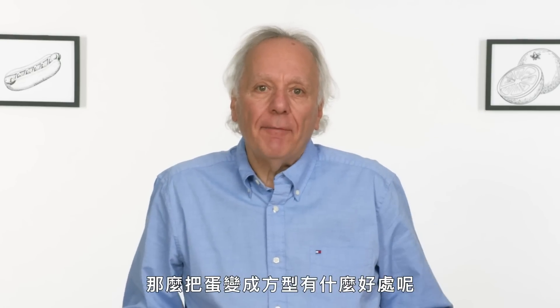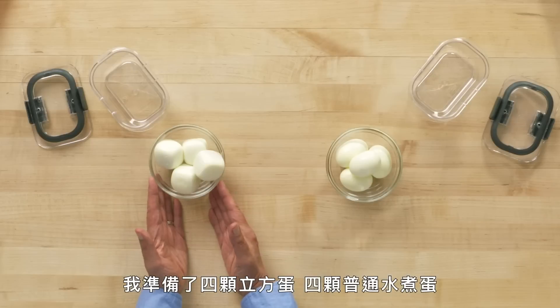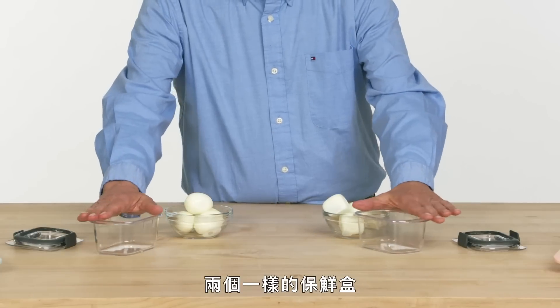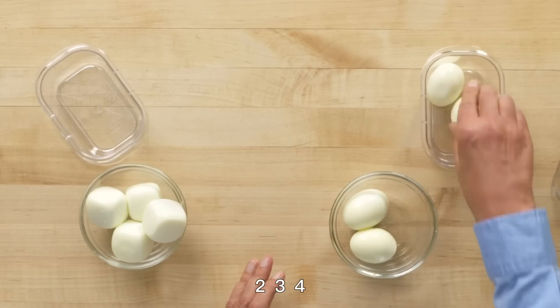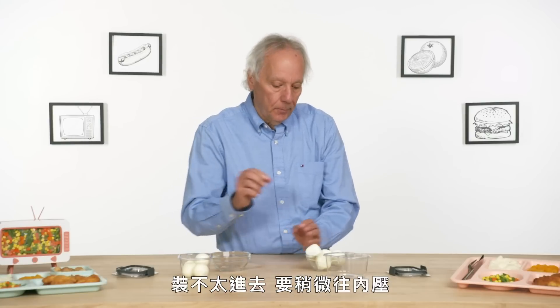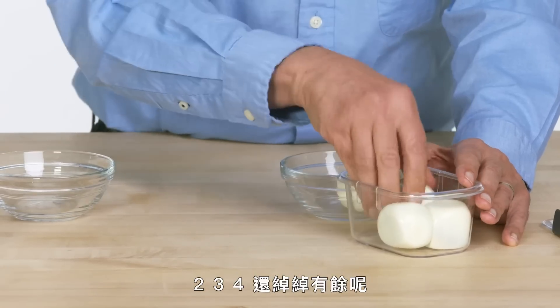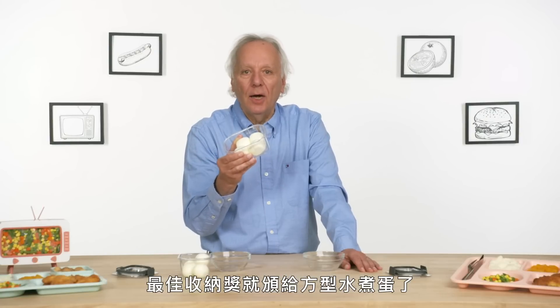What's the possible benefit of having a square egg? It's going to be a lot more efficient storage-wise. Let's see what kind of space it can save. I've got four cubed eggs, four regular hard-boiled eggs, two identical plastic containers. The round eggs: two, three, four — not quite, it's going to take some persuasion. The cubed eggs: two, three, four — oh yeah, room to spare. The space-saving winner are the square hard-boiled eggs.